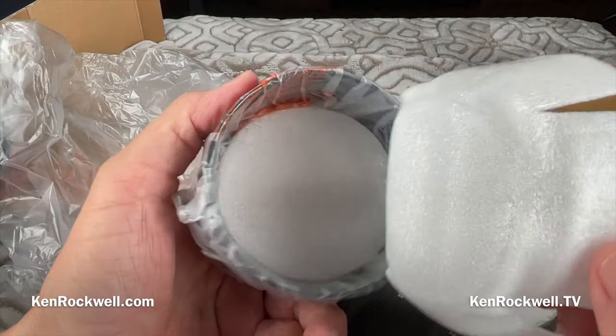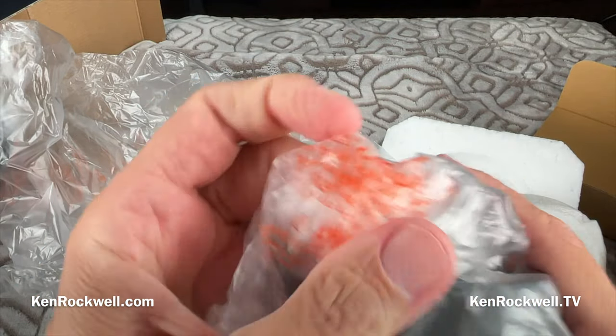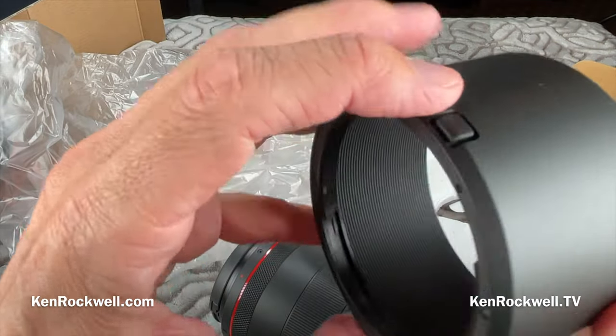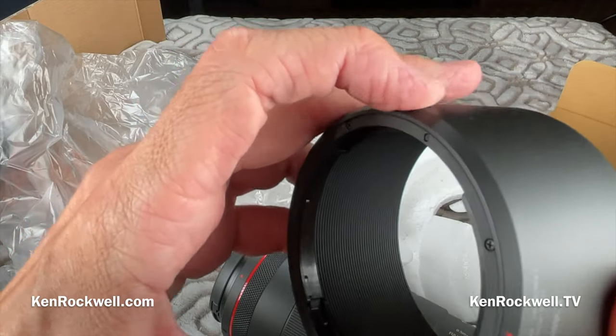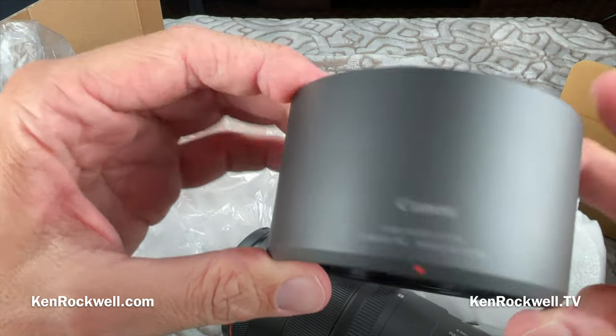We've got our hood with a little bit of padding. This is a first-class hood — it's got a locking pawl, so this beast is not going to come off. Quality products made in Japan, not offshore someplace else.